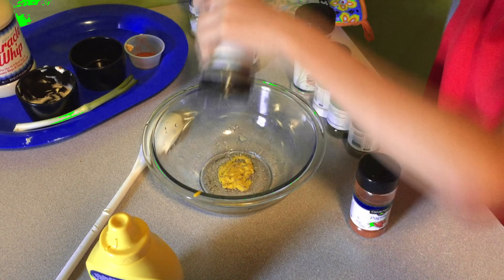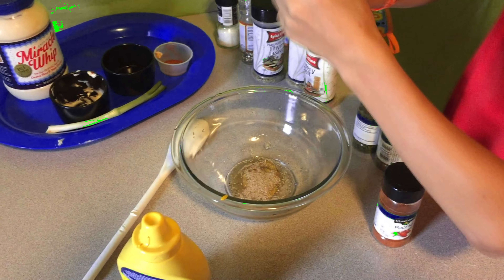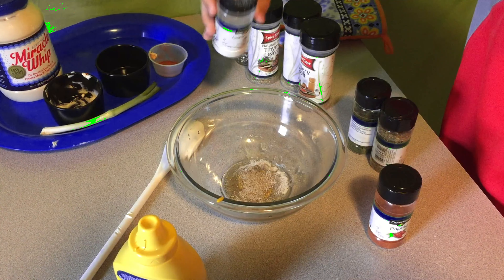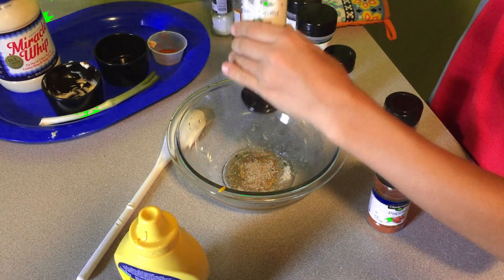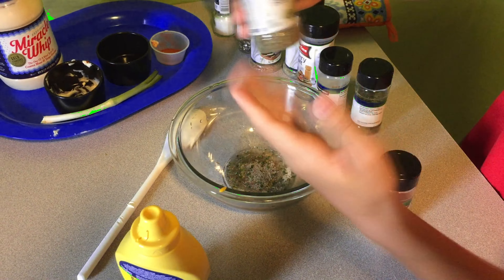Some rosemary leaves — I put a lot, that's okay. Celery salt, that's always nice. Let's put that in — I didn't think it was gonna come out that fast. Garlic salt — that's quite a bit too, but that's also okay, I put that much in anyway. Parsley flakes, you can put a lot in here if you want — and I am. There we go. Basil leaves — those are always great in your deviled eggs.